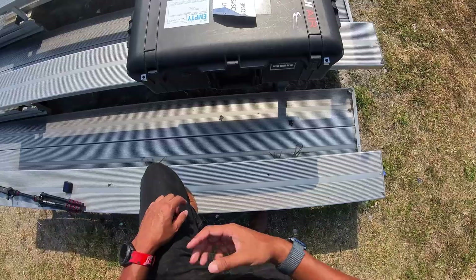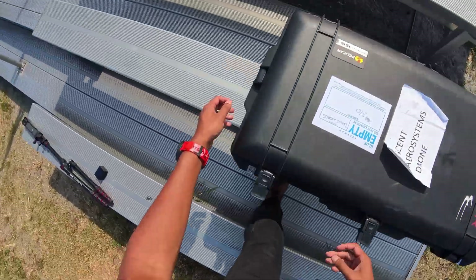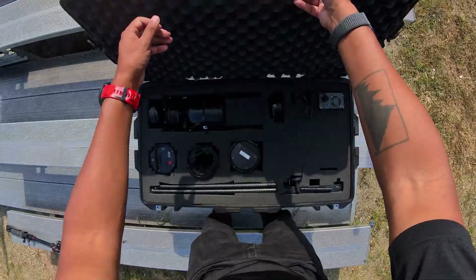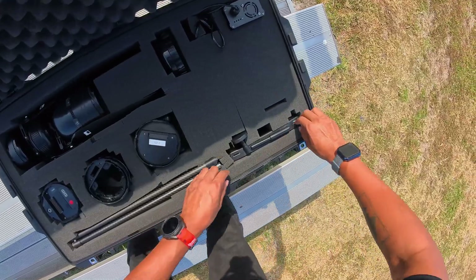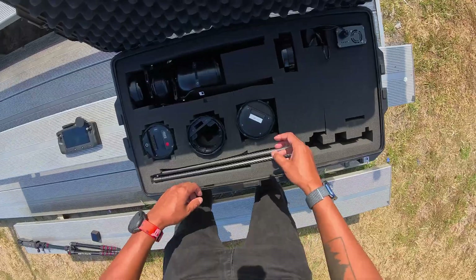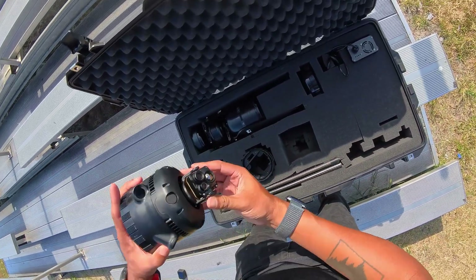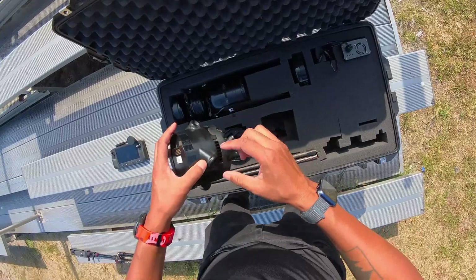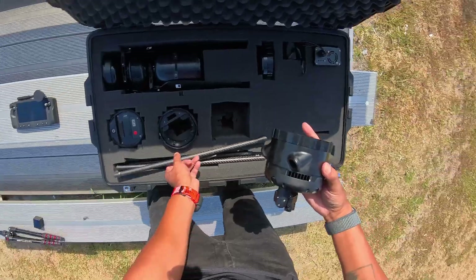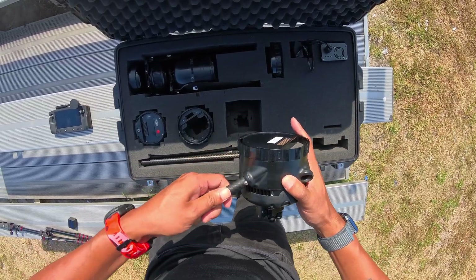Let's take a look in the box. Opening up the case, it's a pretty large case — we'll push each of these buttons to open it up. Inside, we start by taking out the controller and putting that aside. Now starting with the base, we have a thermal camera set up here, and each of these notches you'll put the landing legs into — just place them in like that and push down with your thumb.